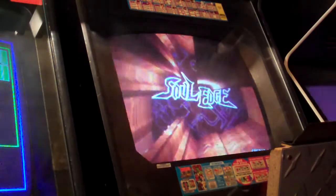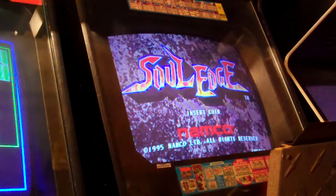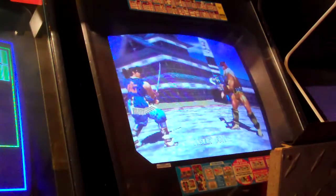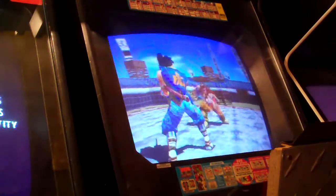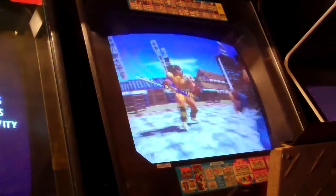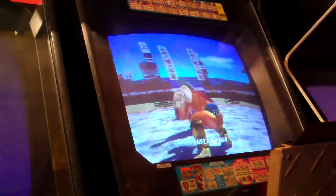I've got the little guy with me right now — he's pretty excited about it as you can hear. So I played this game back in the day a few times in an old movie theater, although I didn't see it very often. It wasn't until Soul Calibur came out that it was more popular.